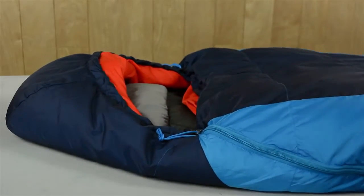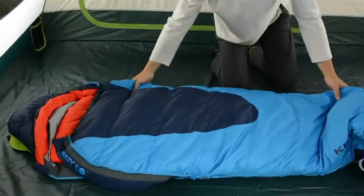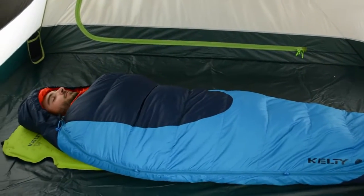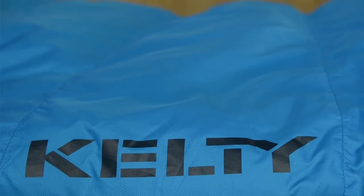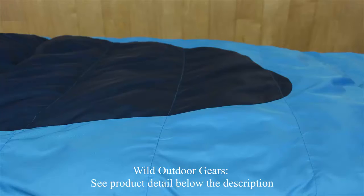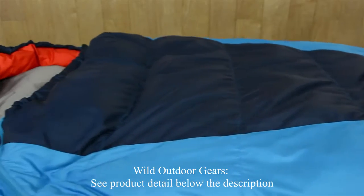The 600 fill hydrophobic dry down insulation repels moisture, dries fast if wet, and retains loft, keeping you warm longer. This masterfully crafted Dream Maker features a 50 denier down-proof ripstop shell and a 50 denier taffeta liner that are stitched together with a quilt-through construction to eliminate cold spots.